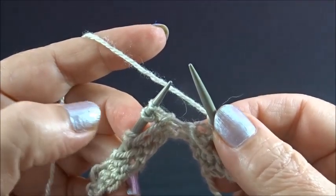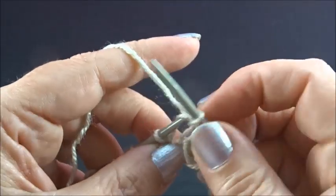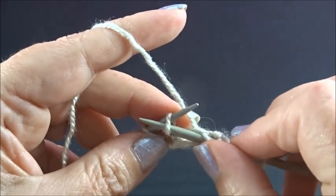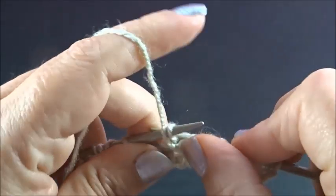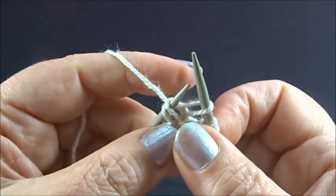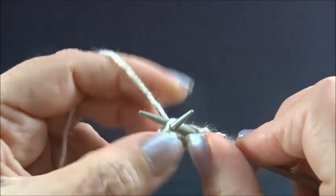Repeat this now till the end of the row. Again knit 1 stitch, slip 1 stitch to your right needle. Knit 2 stitches together from the back side. Keep the stitches on the needle and knit the first stitch again from the back side.